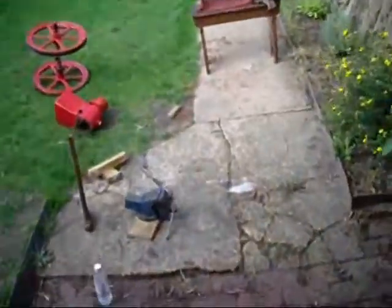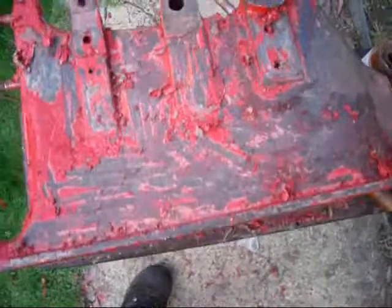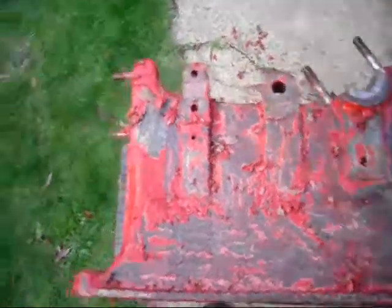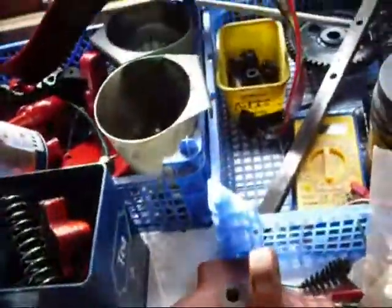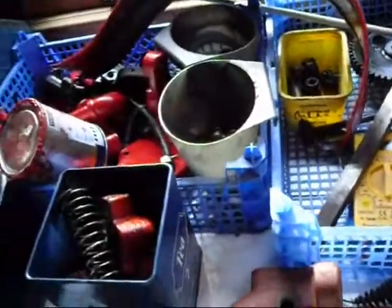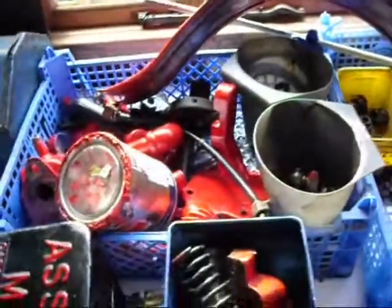Nearly finished stripping one side of the block, but I'll get that finished tomorrow I think. So there we are - not too much done today but lots of little bits that needed doing. I hope you enjoyed the video and thanks for watching.